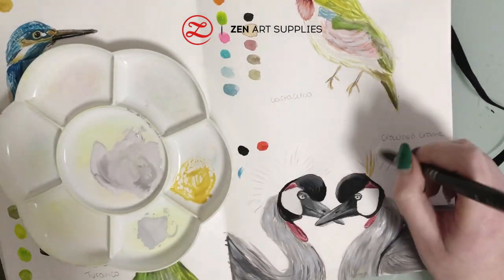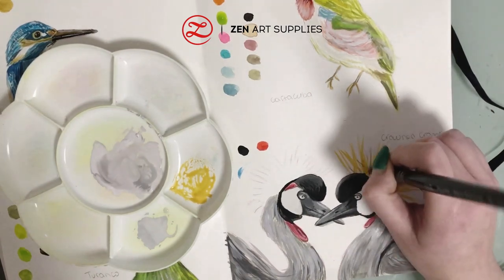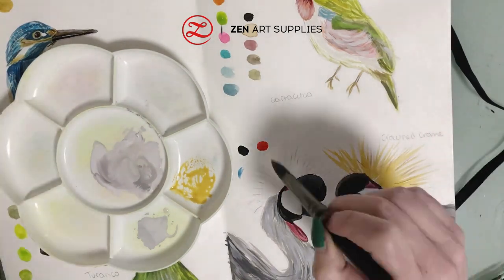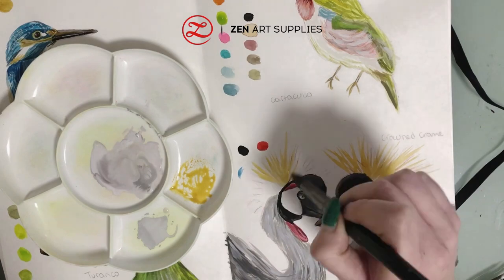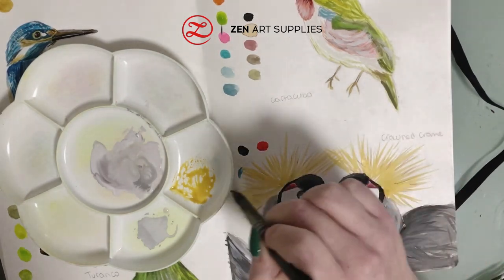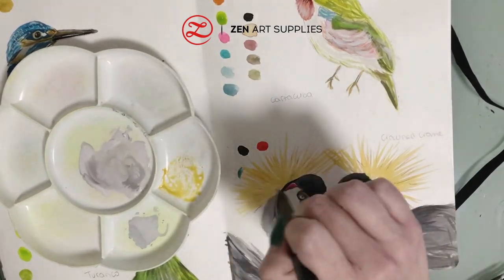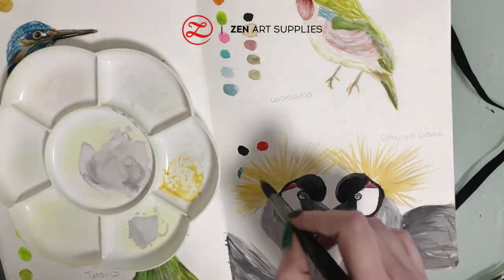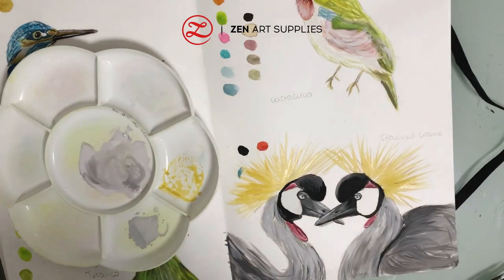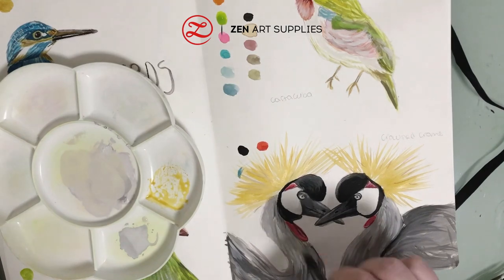Now it's my favorite part: with the number ten round brush I'm adding the straw-like strikes above the head with some yellow ochre, and I think they look really fun and give the bird a dash of color. Then I'm just adding a few more layers of color to make it more dimensional.